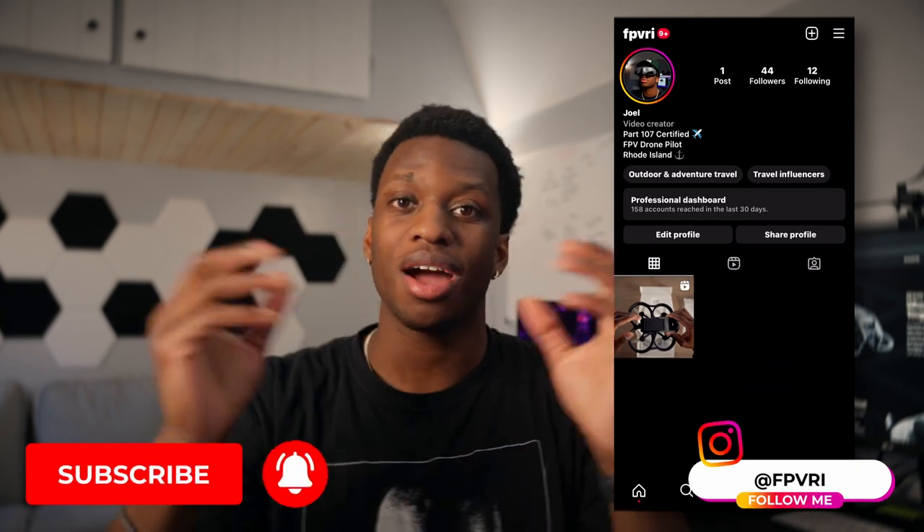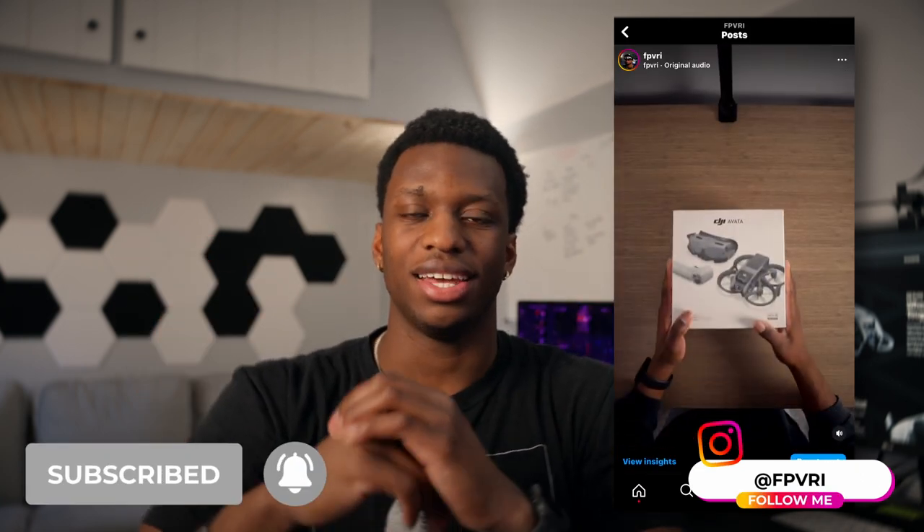And that's really it. The DJI Avata is a great drone in my opinion and I can't wait to get more footage. If you'd like to see the journey I'm taking with FPV content, you can follow me on my FPV account. Subscribe to the channel if you like this type of content — I'm excited to see you in the next video.